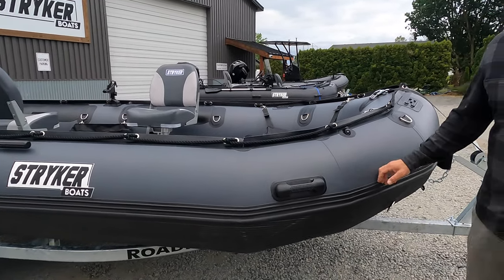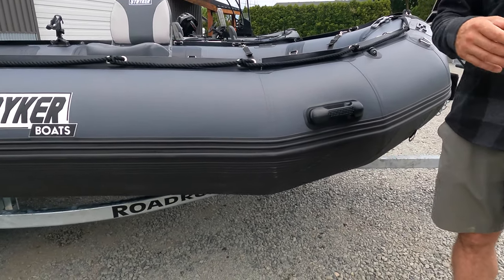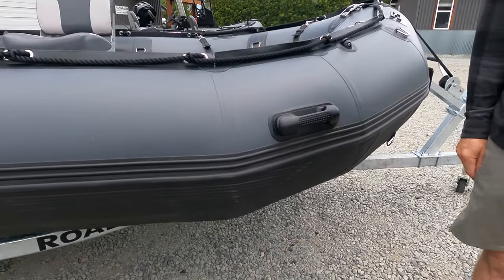Being that it is our Pro Series with the full underbelly of Stryker Shield, it is a little bit heavier than your standard inflatable boat, and when you get to this size it is good to start considering a trailer.